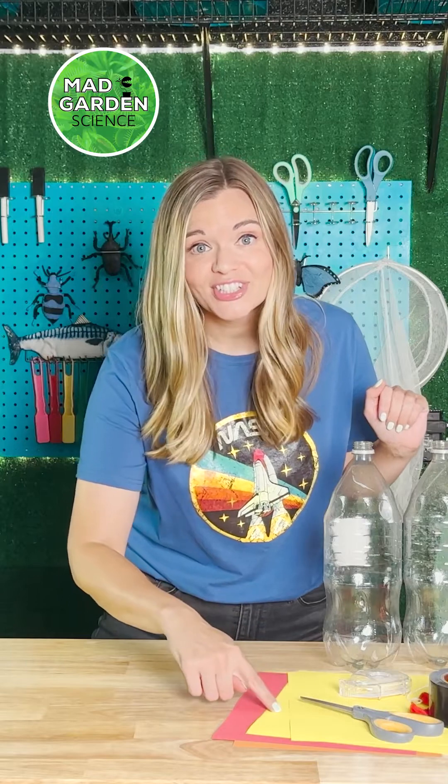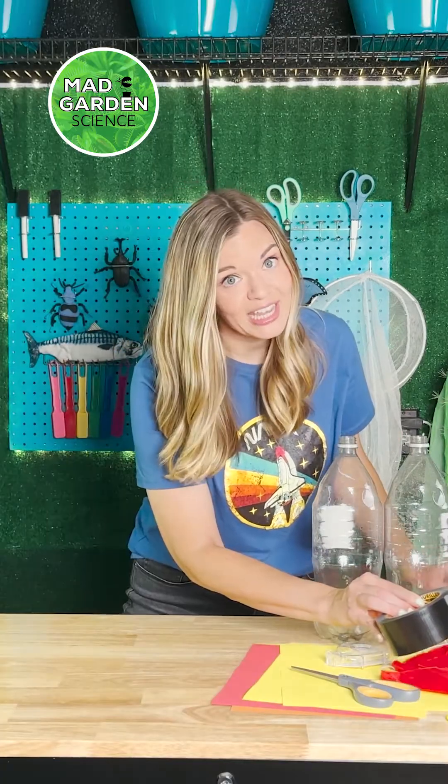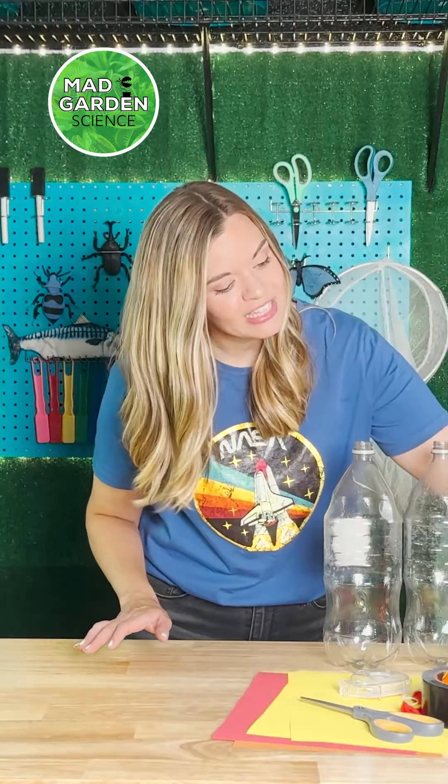Two two-liter bottles, scissors, clear tape, heavy-duty tape, construction paper, some fins, a parachute for safe landing, and a zip tie.